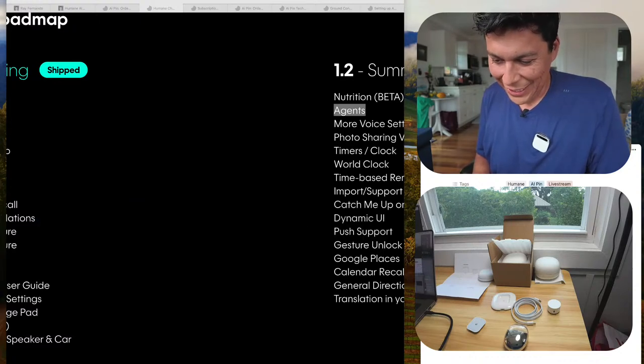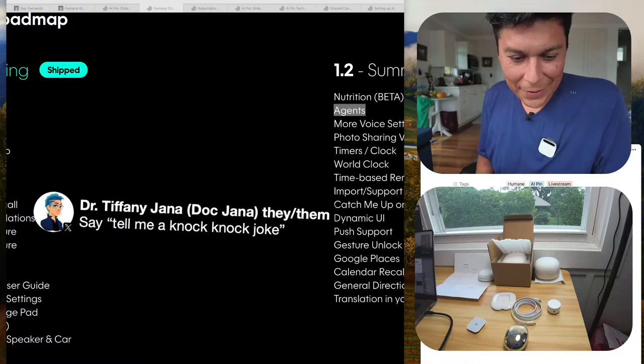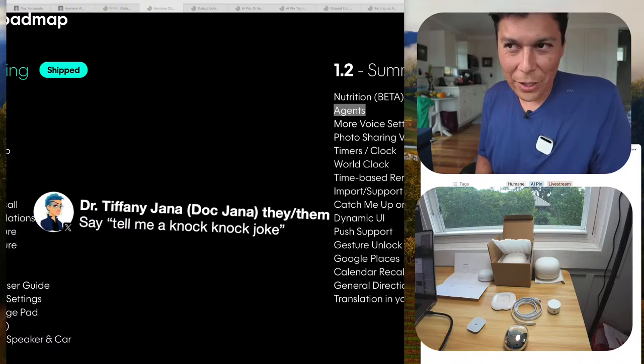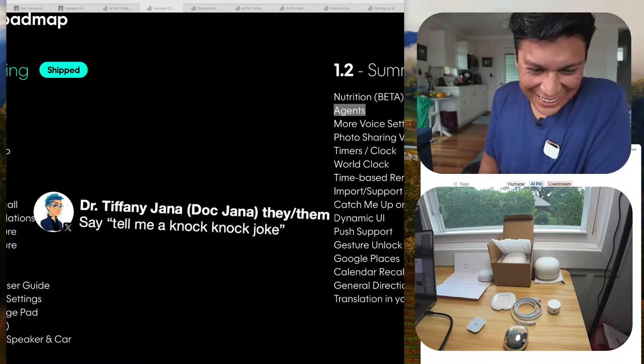Let me try: 'Tell me a knock knock joke.' It says: 'Knock knock. Who's there? Interrupting cow. Interrupting c— MOO!' Sure, I guess that works.